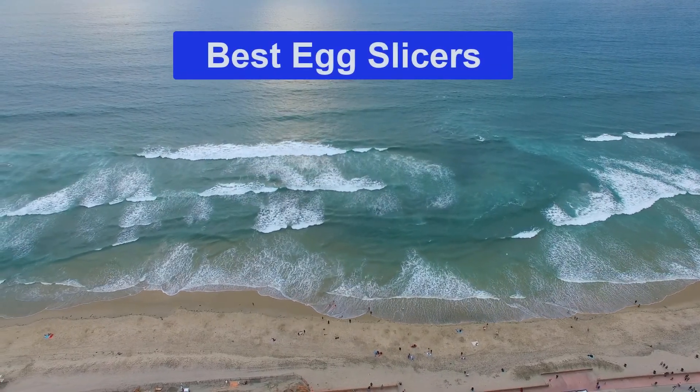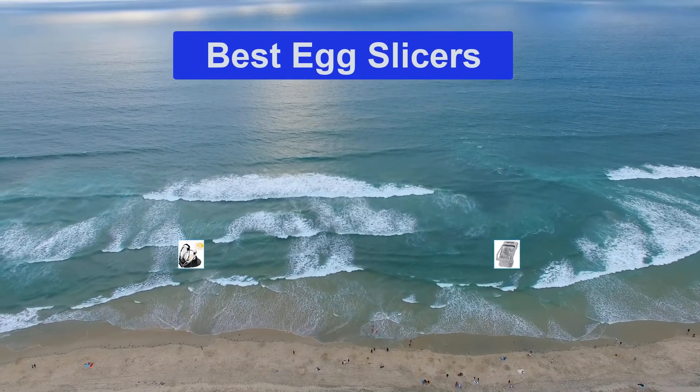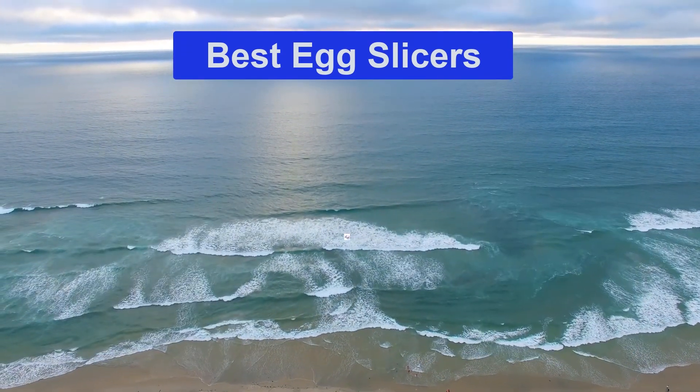Hello guys, welcome back to Smart Review Lab. Today I am going to talk in this video about the best egg slicers that you should buy. Let's get started.